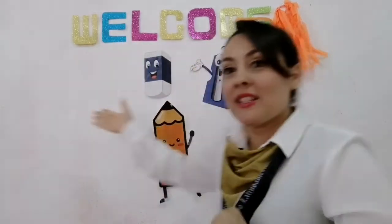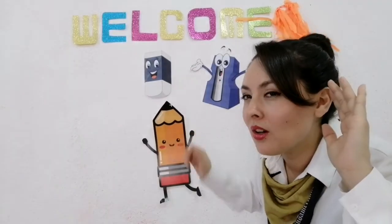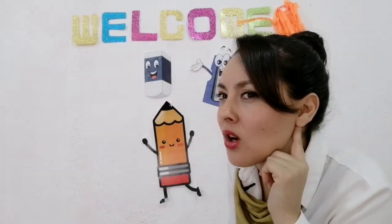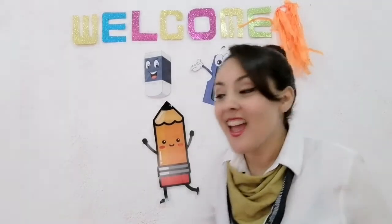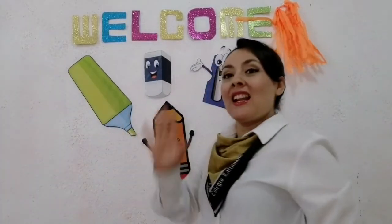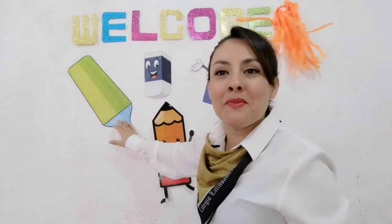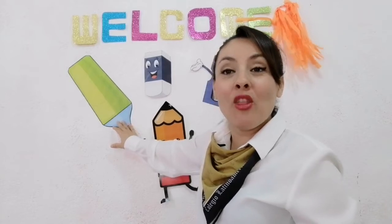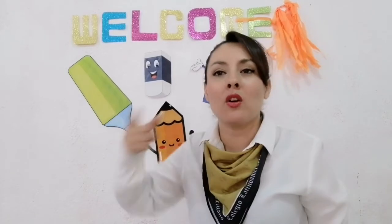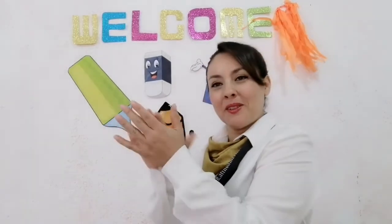Now close your eyes. Open your eyes. Who is missing? Yes — a marker. A marker is missing. Let's go, vamos a decir todos juntos — Marker. Marker is missing. El marcador estaba desaparecido. Say with me — Marker is missing. Very good. Muy bien.